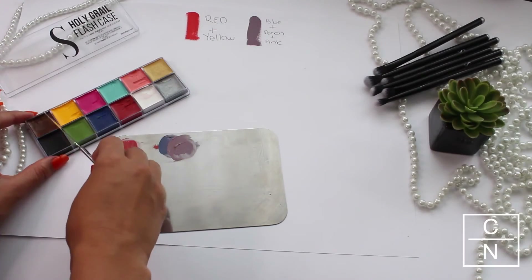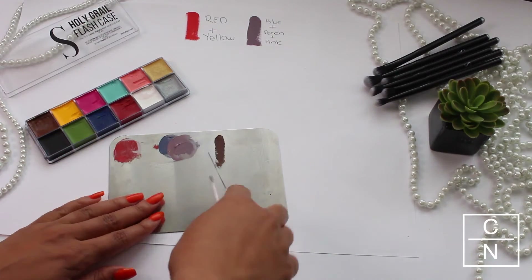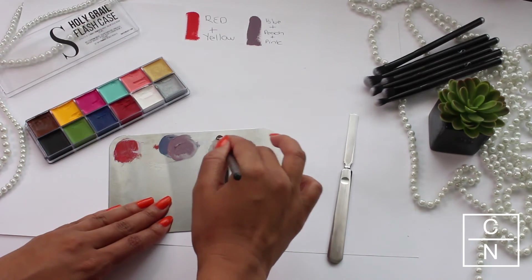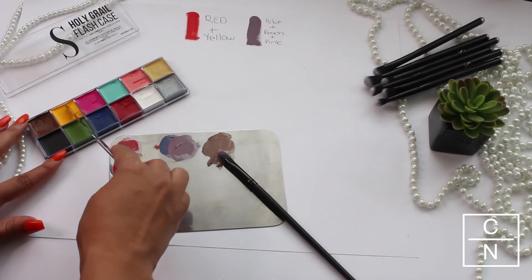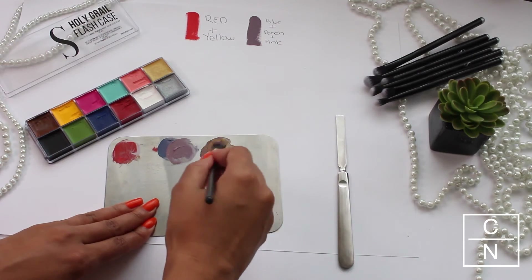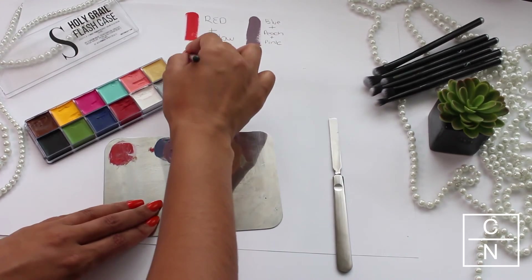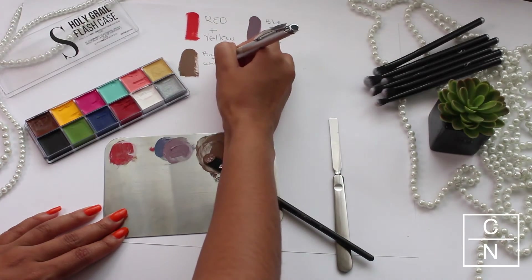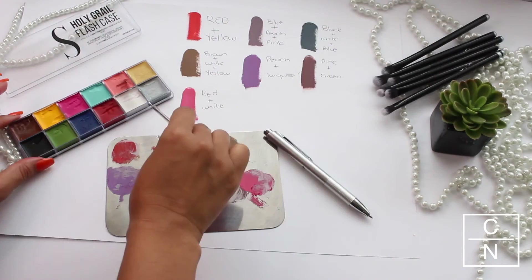Next I'm going in with the brown color, and this is perfect if you want to create a concealer color or a contouring color. To lighten it up I'll be using the white shade, and to add some warmth I'll be using the yellow. This is great because you can make any shade from the darkest brown all the way to a very light nude brown, depending on your skin tone.